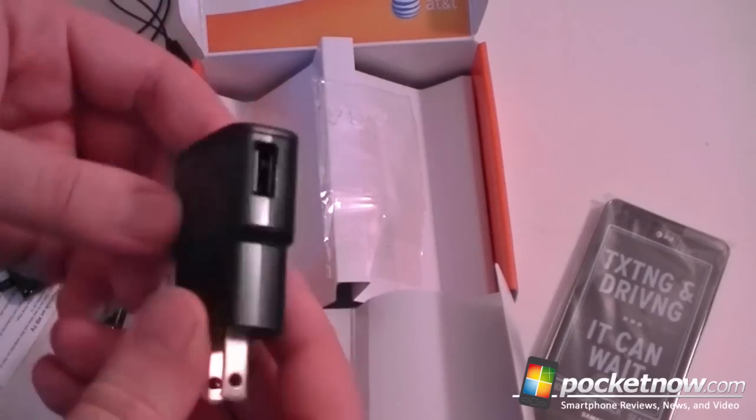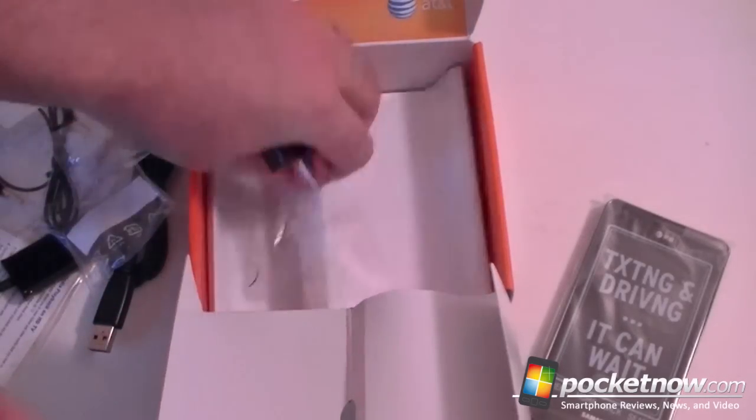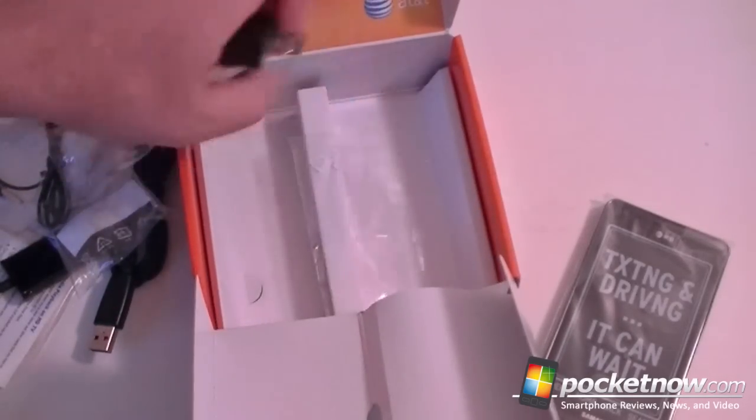And here is your charger with the USB port. And that looks like it.